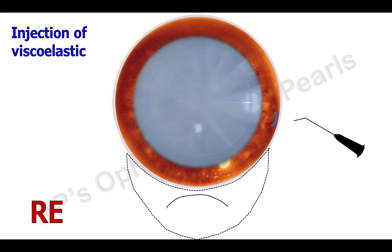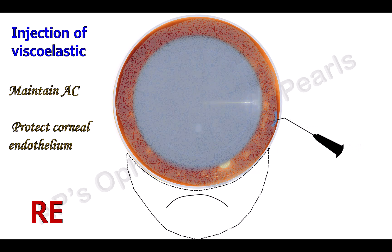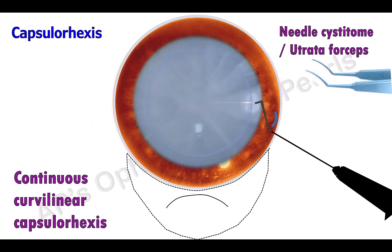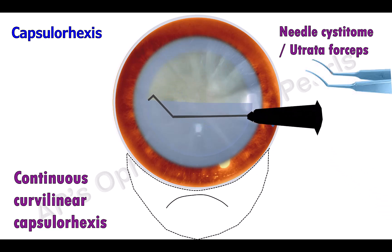Viscoelastic is then injected to maintain the anterior chamber and to protect the corneal endothelium. A continuous curvilinear capsulorhexis is the preferred method of capsulotomy. A bent 26-gauge needle can be used, in which case it is referred to as a needle cystitome. Alternatively, a Utrata forceps may be used.